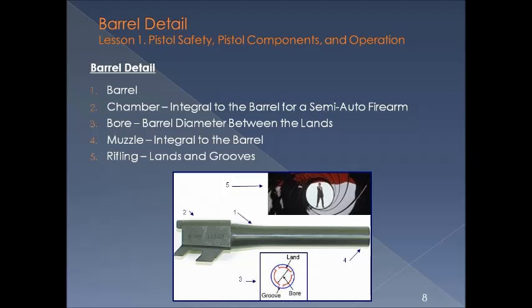Now for some additional detail on the barrel. A typical one is shown here. The chamber on the left-hand side is where the full cartridge goes. The bore is a cross-section measurement across the barrel which defines the caliber of the gun, such as a 9mm or a .45 caliber. The muzzle, on the right-hand side, is where the bullet exits once fired. The spiral inside the barrel is the rifling, which puts a spin on the bullet so it stays on a straight path.